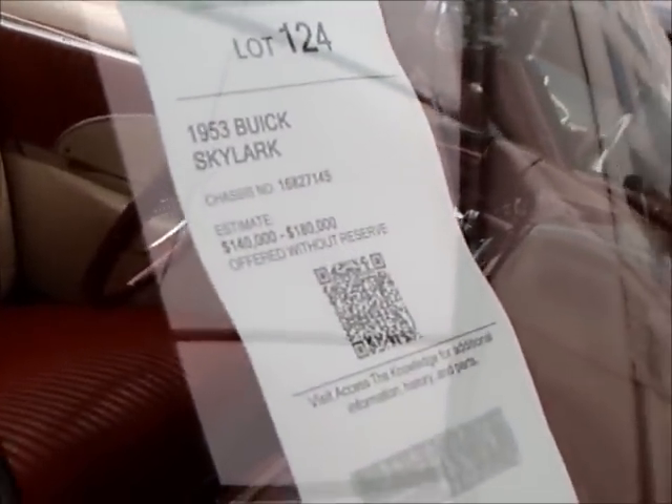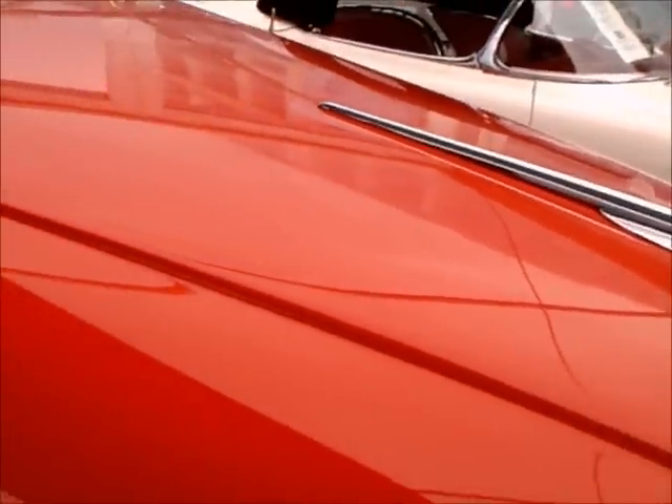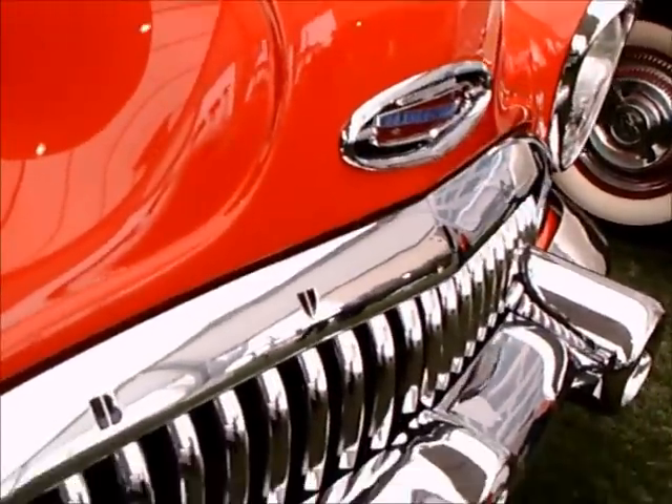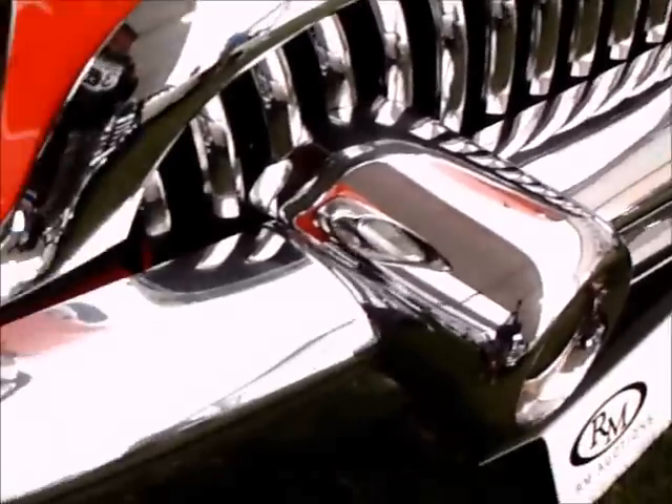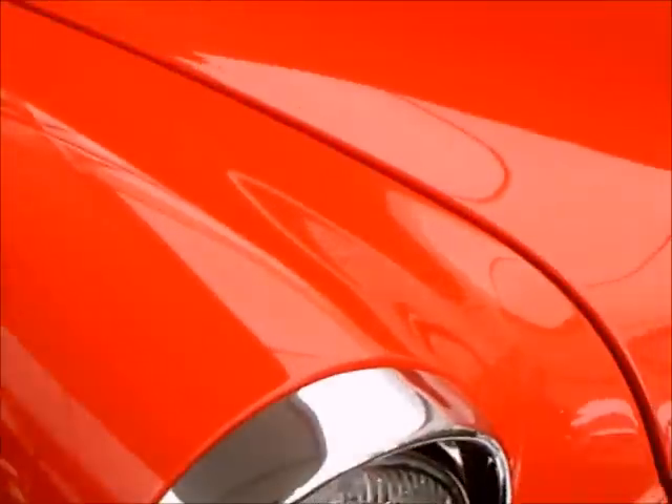Here's the estimated price — well, about $150,000, something like that. This is an auction car at Amelia Island, so estimated somewhere between 140 and 170 thousand. You don't see them very often. Beautiful car.